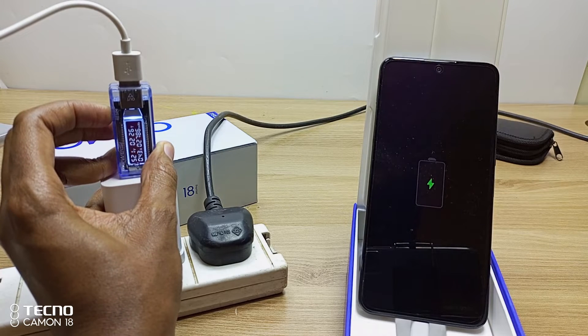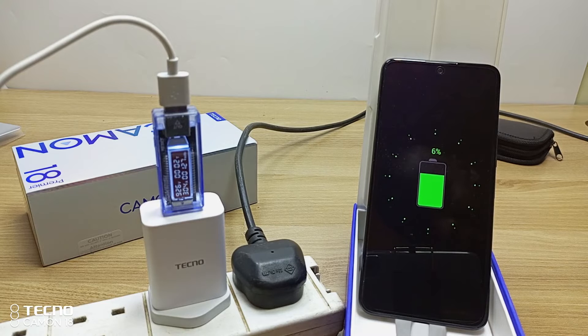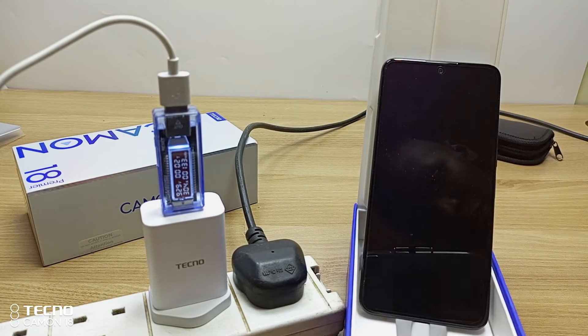I'm pressing the reset button, and here the phone is charging. After 2 minutes, the phone is already at 6%, and it is charging at 9.26 volts at 3.04 amperes.